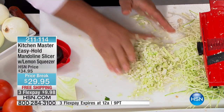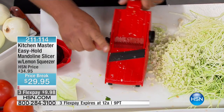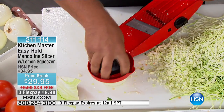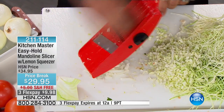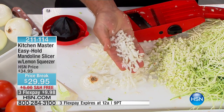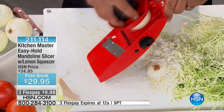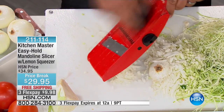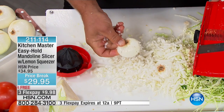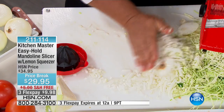If the only thing you ever use this machine for is mincing onions, I think it's worth the price of admission just for the minced onions. No smell on your hands, no tears in your eyes. Just see how fast that was — all you do is move your arm up and down. The machine takes care of it; you don't waste anything, it takes it right down to the very last slice. You get a perfectly minced onion for salads, soups, and stews.